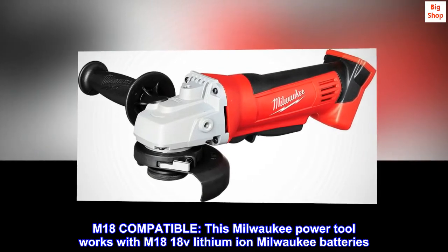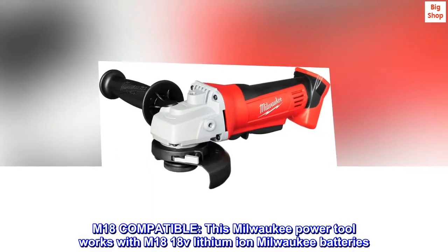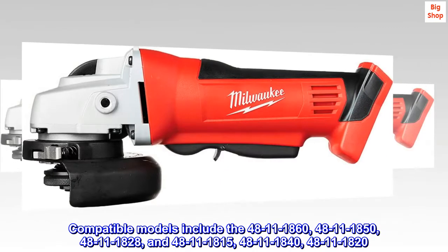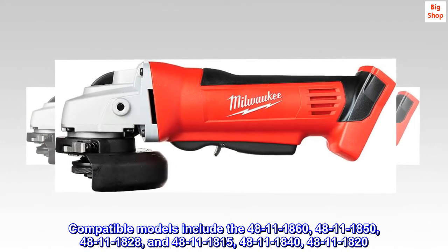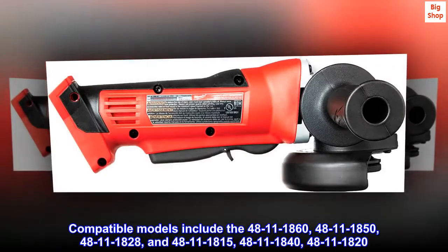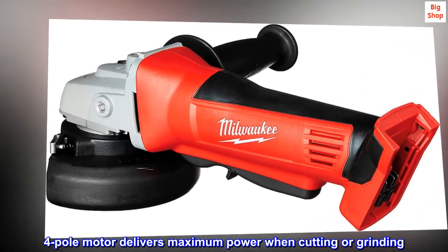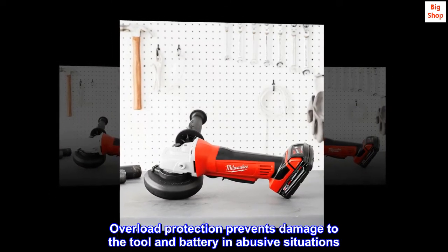M18 compatible: this Milwaukee power tool works with M18 18V lithium-ion Milwaukee batteries. Compatible models include the 48-11-1860, 48-11-1850, 48-11-1828, 48-11-1815, 48-11-1840, and 48-11-1820. The four-pole motor delivers maximum power when cutting or grinding. Overload protection prevents damage to the tool and battery in abusive situations.